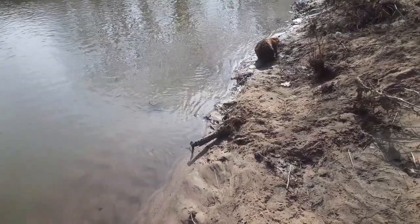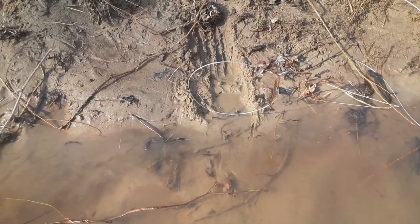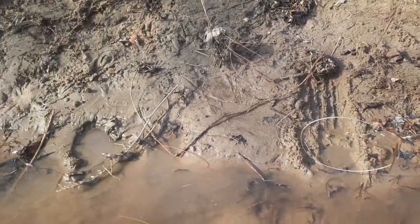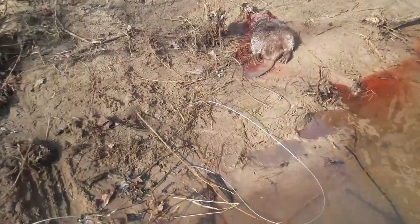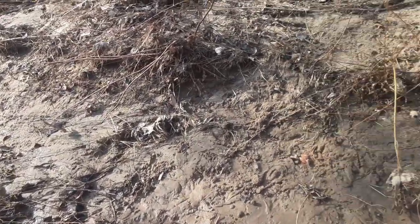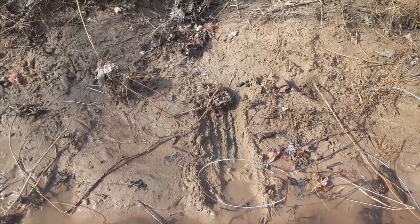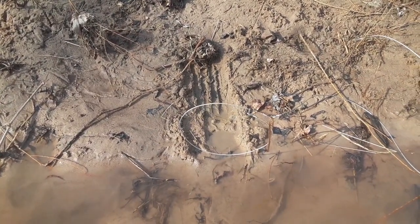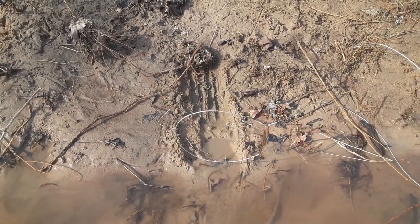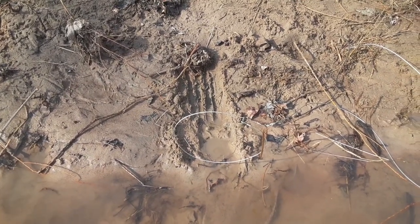We'll get this beaver taken care of. I'll get the set put back in and show you all what I've done. Normally I don't like this open of a bank, but this sandbar — I don't have any choice. The beaver's been coming up down there making mounds, up right here making mounds. So just throw the mound up there a little bit, throw some lure on it, hang the snare back here about a foot and a half, two foot from the lure, so the beaver has to pass through to get to the lure. That's all there is to it.